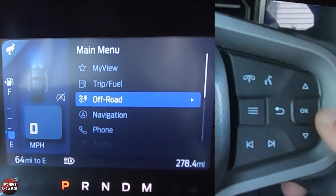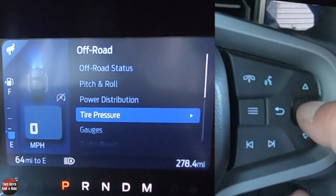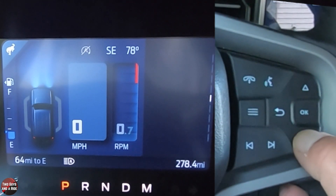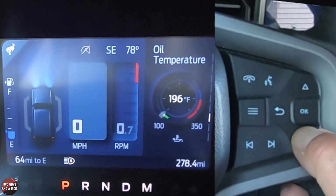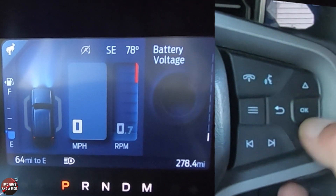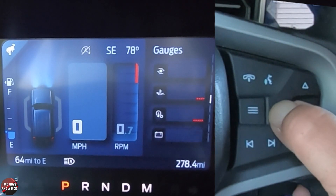If I go back, no matter which one I click on it's the same — we just toggle through all those. You can also go down to off-road. You can kind of set it specifically so that you're only seeing off-road gauges, and not your fuel economy while off-roading. You can quickly toggle through just that set of gauges.